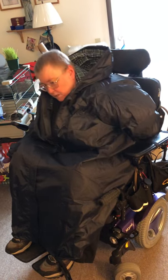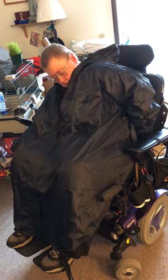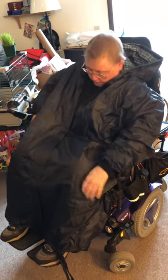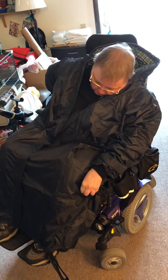I think the back can be a little bit longer. I tuck the side in and recheck the back on the other side.